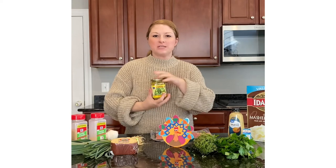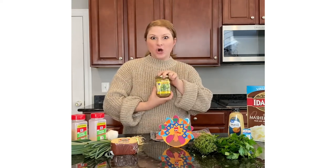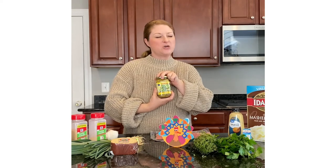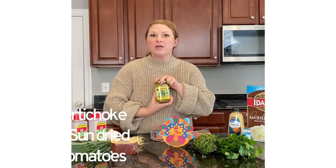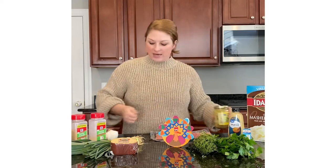This is one of my favorites and it's probably the most gourmet out of all of these additions: artichoke hearts and sun-dried tomatoes. Drain them really well — get all the oil off, get all the brine off — and then finely chop them and fold them in right at the end.